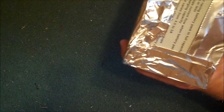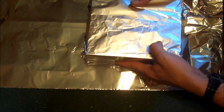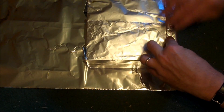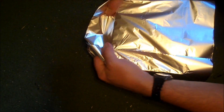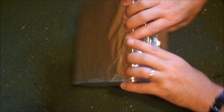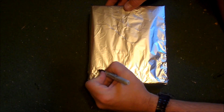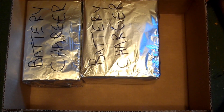As you can see there's still an opening here, so we're going to wrap it again. There's the opening, so we're going to put it down this way to make sure that opening gets covered. Again we're going to write down here what this one is, which is another battery charger, and we'll set this — kind of like a game of Tetris — in here with the other charger.